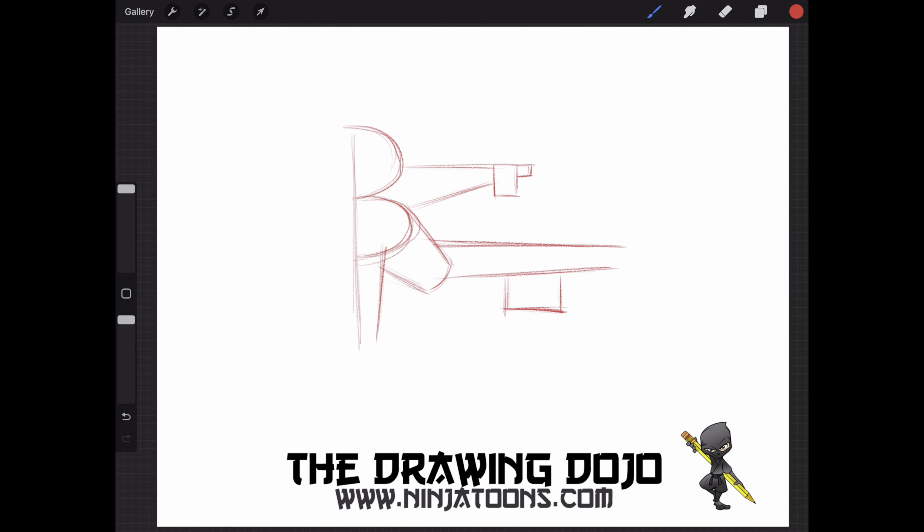Of course, Deadpool has his two swords that are across his back. So the first thing we're going to do is draw a straight line through his body — and now see how it picks up on the other side. So we're going to draw his first katana, and then we're going to draw a second katana, which is crossing over across his back. So now we have his two swords using straight lines.